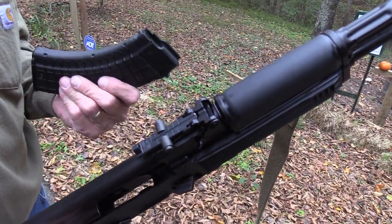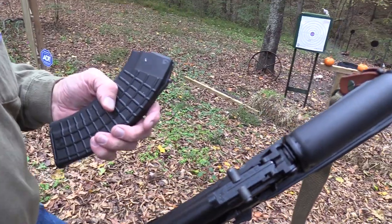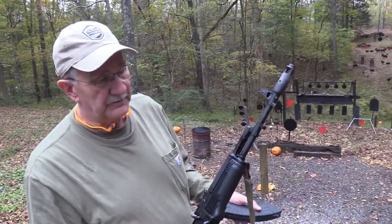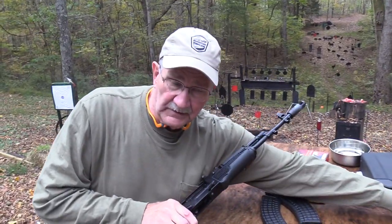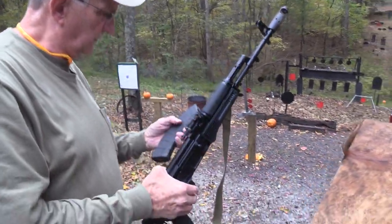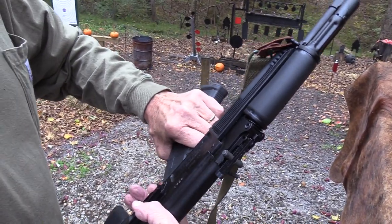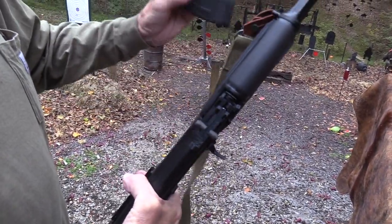I tend to like these Circle 10 mags. They're a little more expensive, but they work. I think the Magpul mags are pretty good, too. I've had some success with them. I've got one on the table. I haven't used them a lot lately. We tend to use them in most AK videos — I think John used them exclusively. Let's see — I was thinking they were a little tight. No? That's fine. Yeah, they work fine, too.